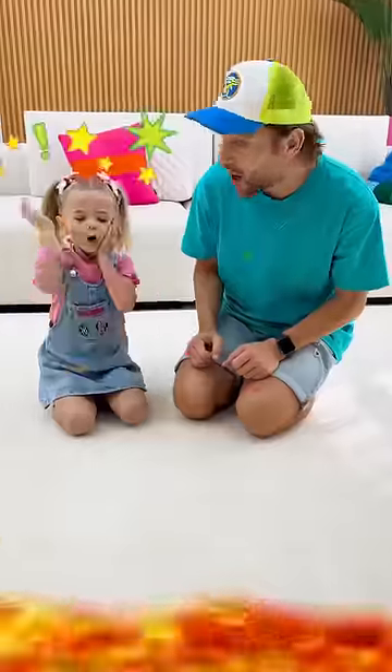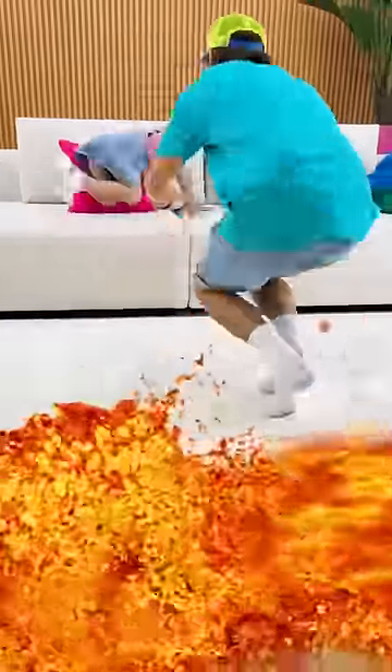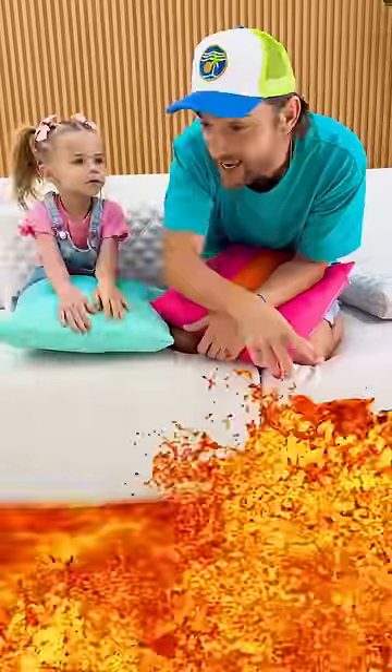Oh no! Oh no! Look! It's blowing lava! The lava is everywhere!